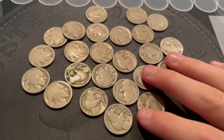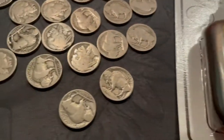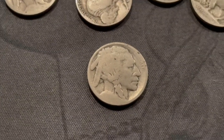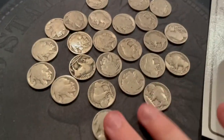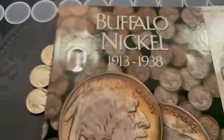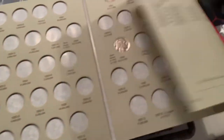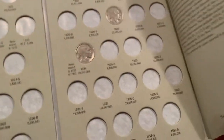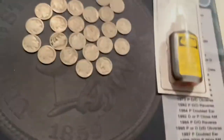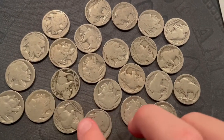Hey guys, this is Edwards Hobbies and today I'm going to be revealing the dates on some dateless Buffalo nickels. There's this product called Nickadate which is like an acid and you can put it on the date area of dateless Buffalo nickels to bring the date back. I recently got this Buffalo nickel album which I'm looking to fill — it's very empty. I tried to get as many ones with mint marks as I could find.